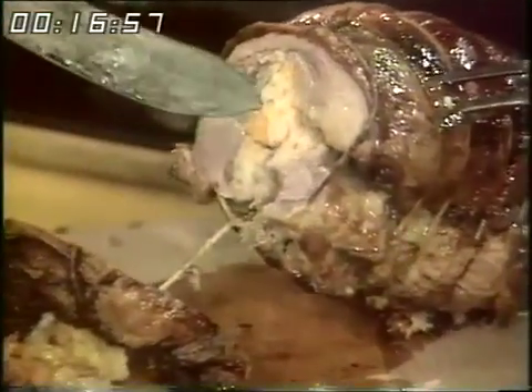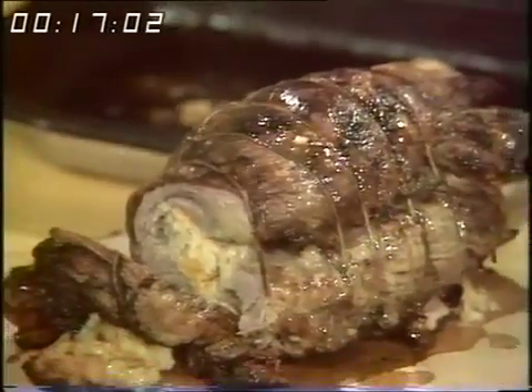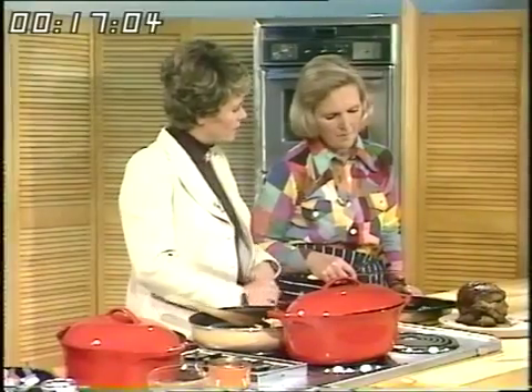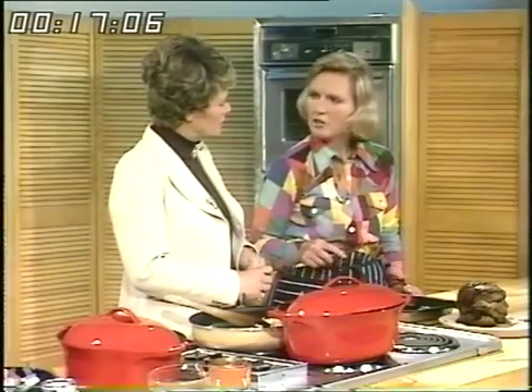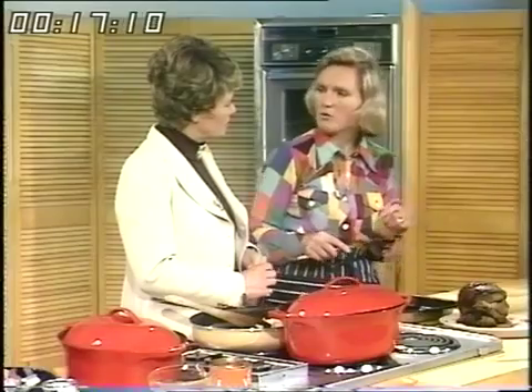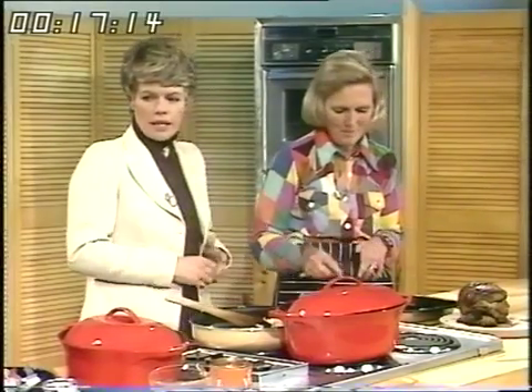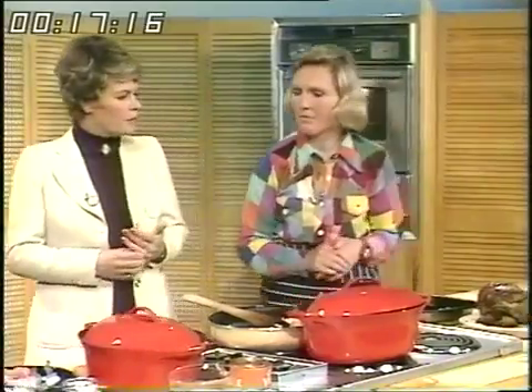There we are — there's that stuffing, Judy. Can you see? Absolutely super. What would you serve that with, Mary? I would cook potatoes and onions in the oven, layered in slices, at the same time as I was cooking the meat — that would save on fuel. What about the meat we're going on to now? It's another piece of lamb, isn't it, but a different part this time.